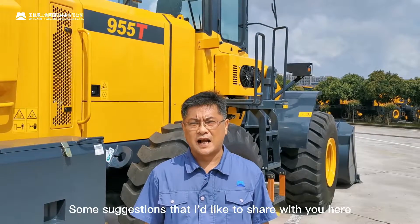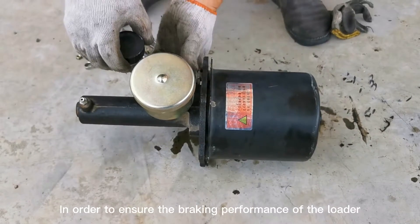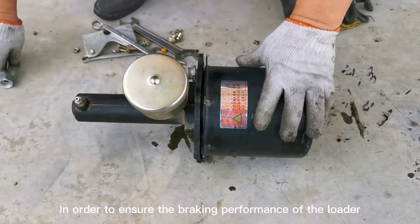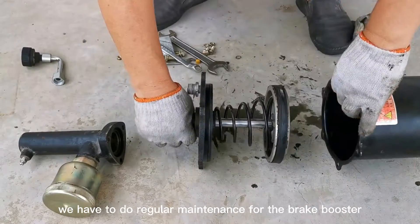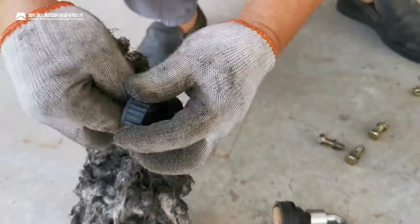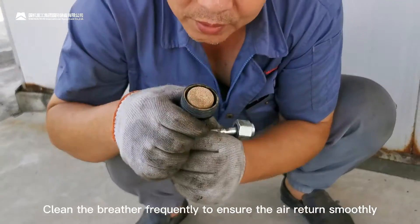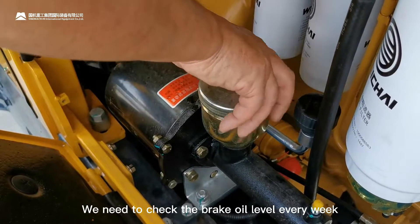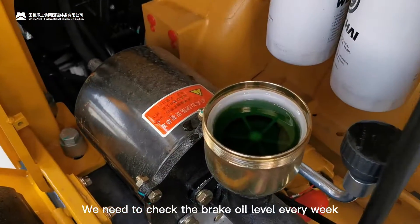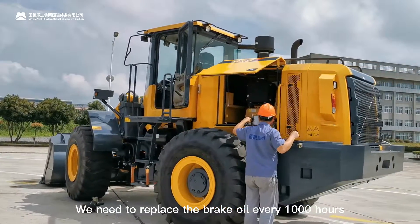Some suggestions I'd like to share with you: in order to ensure the braking performance of the loader, we have to do regular maintenance for the brake booster. For example, clean the breather frequently and ensure the air returns smoothly. We need to check the brake oil level every week, and replace the brake oil every thousand hours.